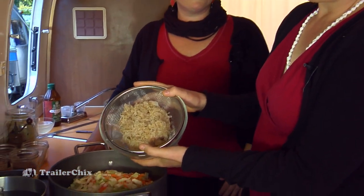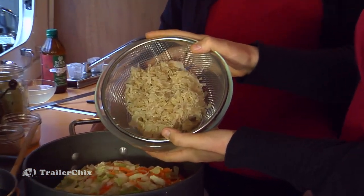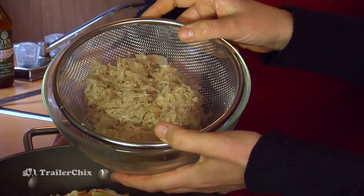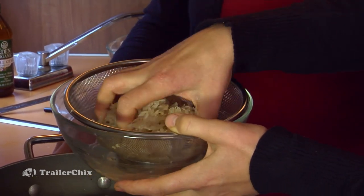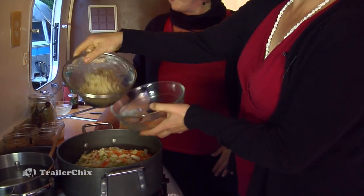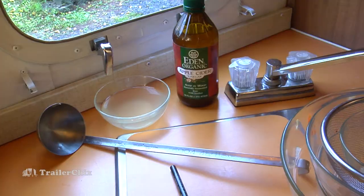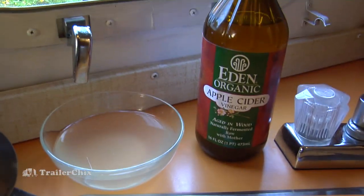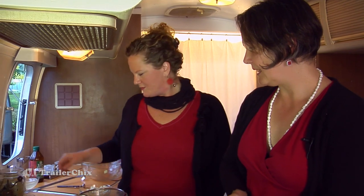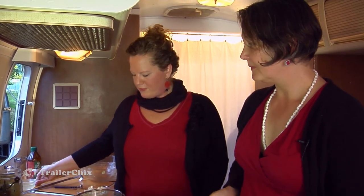Here we have one pint, or 16 ounces, of sauerkraut. This has been drained and the juice is saved — we just rinsed it lightly and squeezed it dry. And this goes right on top. We saved the juice for seasoning after. If you want a little more tart, you can add back the sauerkraut juice. Save it in a little bowl for later.